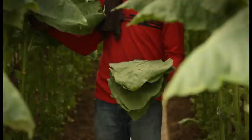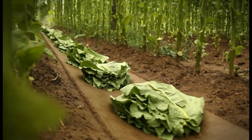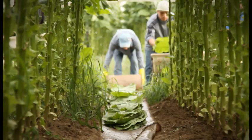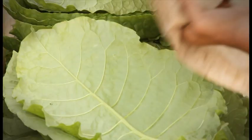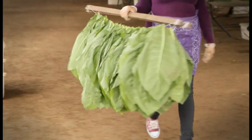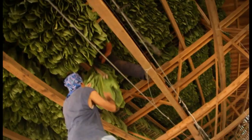For someone who hasn't seen this process done before, one of the neatest parts is the harvest — when we start picking the tobacco, making sure it's ripe and ready to go to the barn. The following process is the other workers will sew it and hang it in the barn. In this shed here, we get about 250 bundles, which is roughly about 300,000 pounds of tobacco.